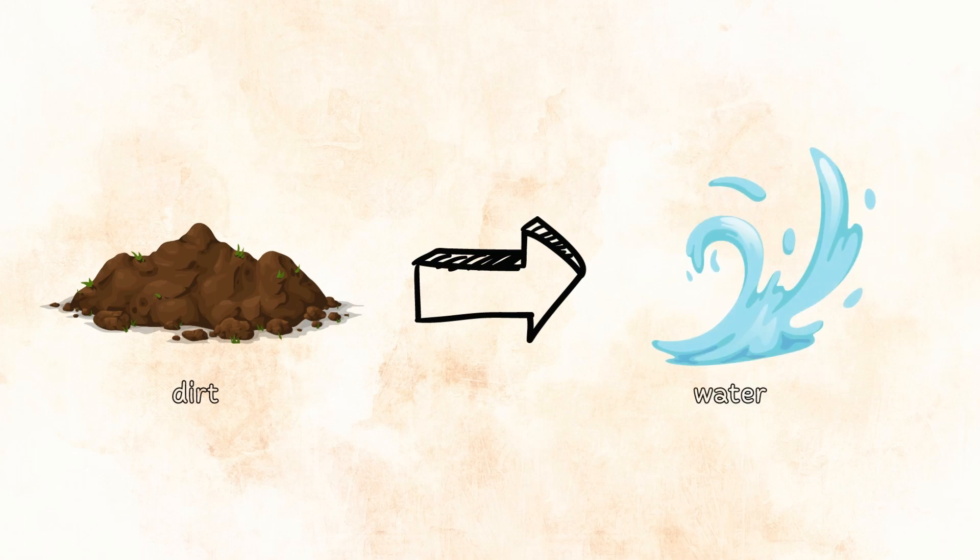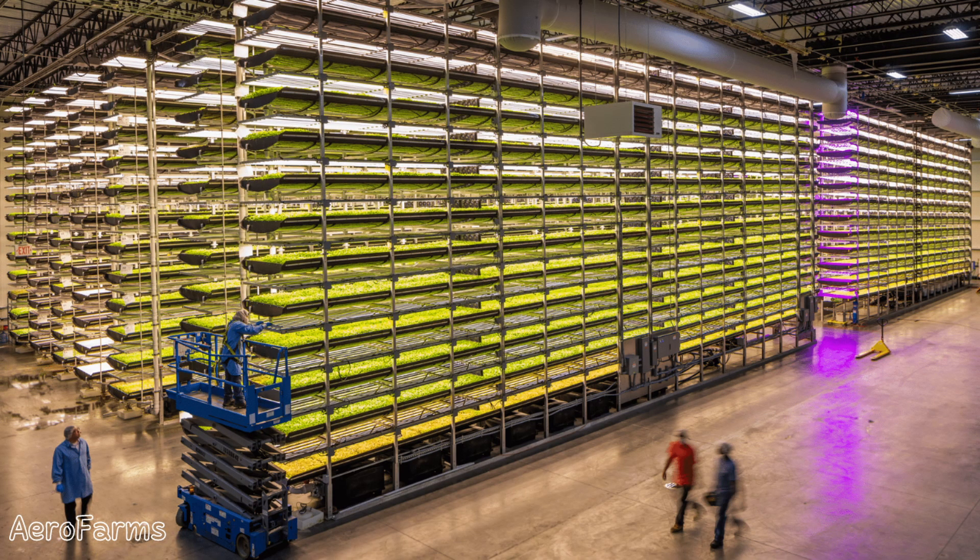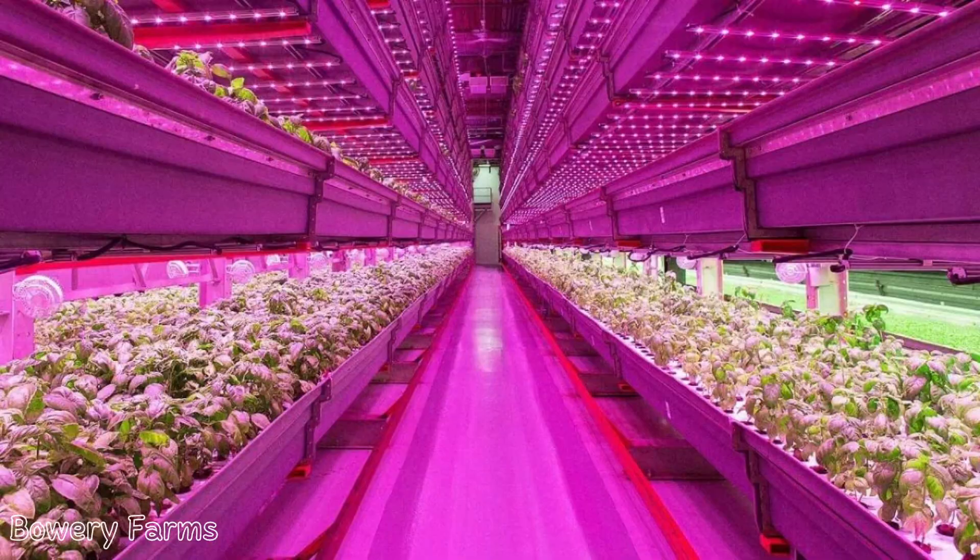So basically you just swap dirt for water and sun for LED lights, and boom, you have hydroponics. Hydroponics is a way of growing food inside, usually vertically in water, instead of conventional farming where you're growing outside in the dirt horizontally. It uses 90% less water than conventional agriculture, 99% less land, and it produces 20 times larger yields per unit area.